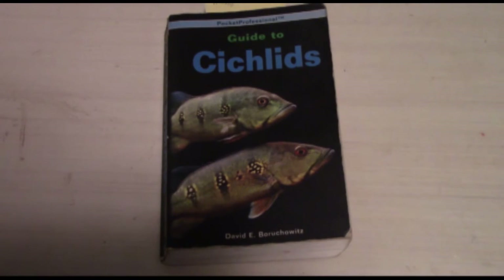What's up YouTube? This is another episode of ASAP Pet Info, and this video is going to be a book review. I haven't done one of these in a while, so I'm going to do one.